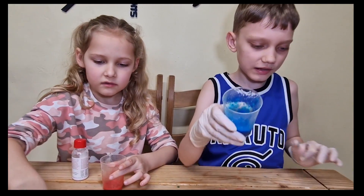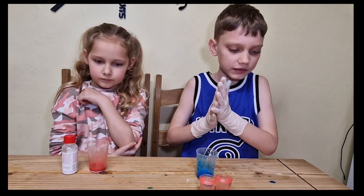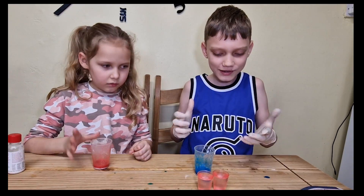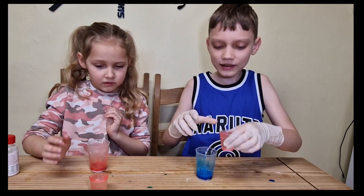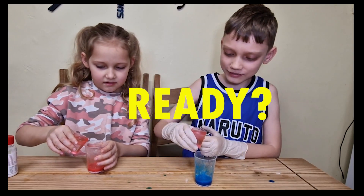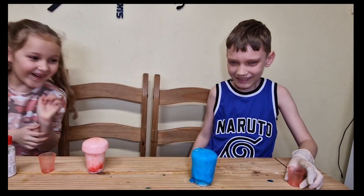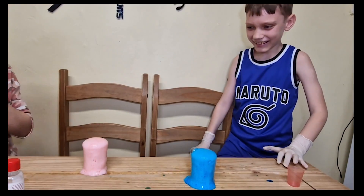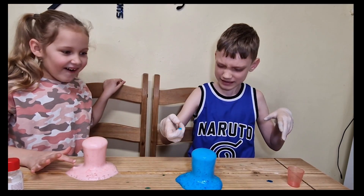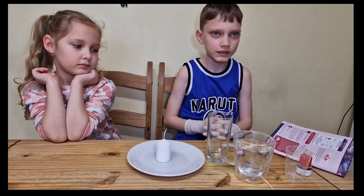Let's see what happens now. Use the small measuring cups to add 25ml of vinegar and observe your coloured foams. Ready? Let's hope that this works. We'll pour it at the same time: three, two, one. Oh, look at that! I knew that would happen — that looks insane! It looks like bubblegum ice cream but melted.